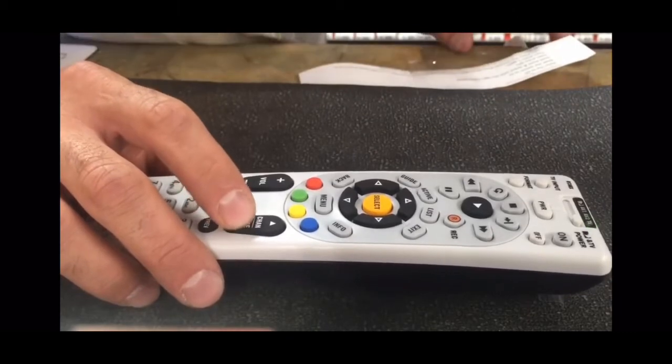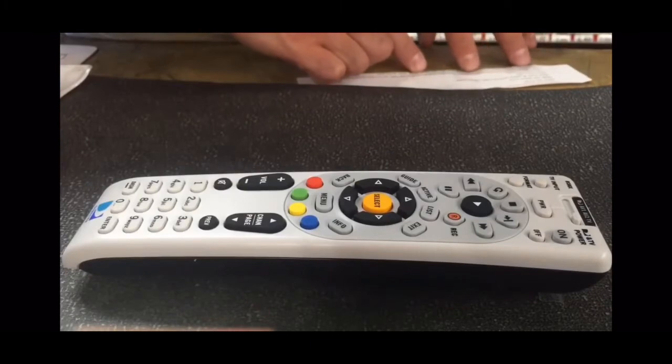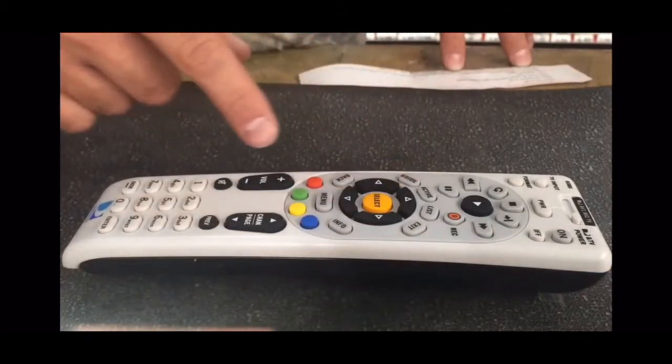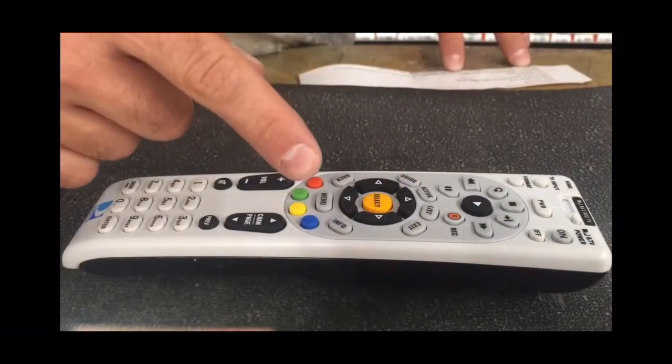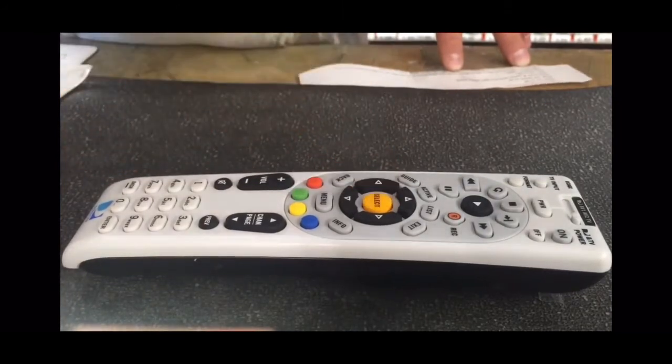Keep pushing down until your TV turns on. When your TV turns on — there it goes, my TV just turned on — press the Select button. Select, there you are.